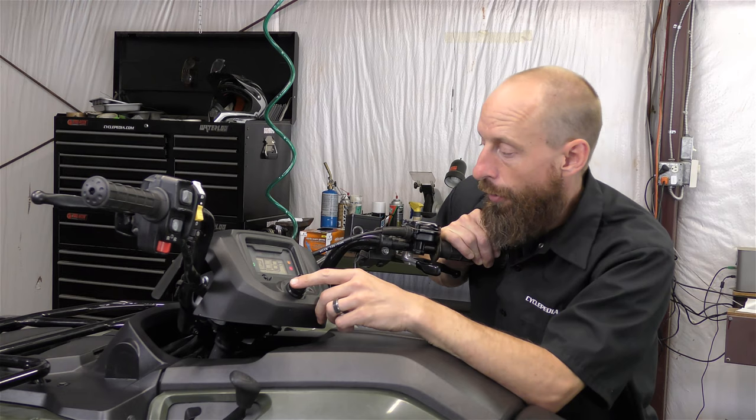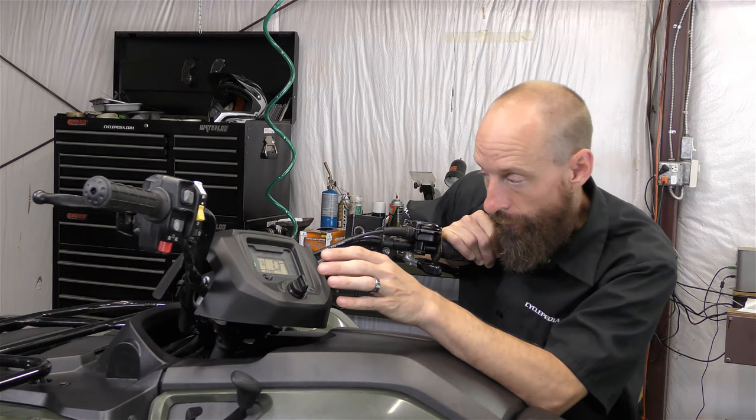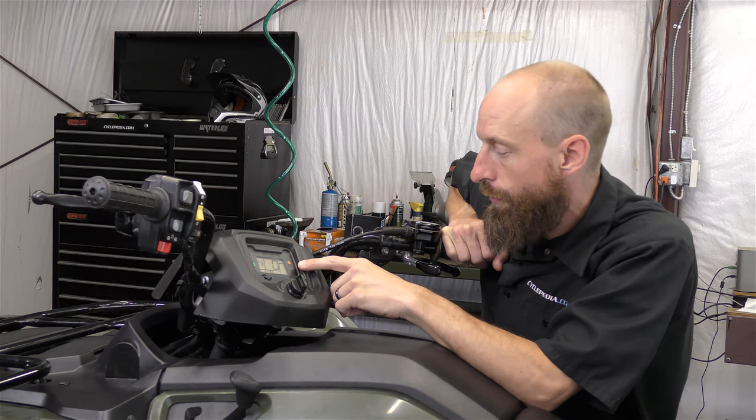Should you have a trouble code, it'll start to flash here on the dash. It does long blanks and short blanks — the long blanks are about 1.3 seconds and the short blanks are about a half second. So if we watch this here, I'll let it cycle around again.